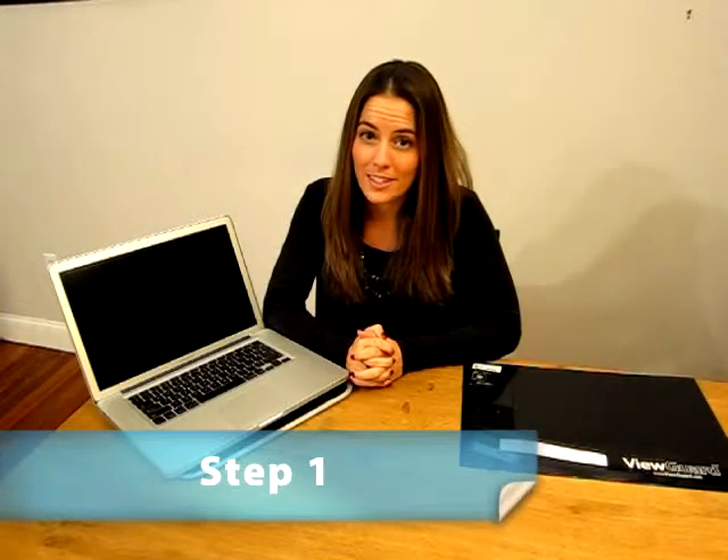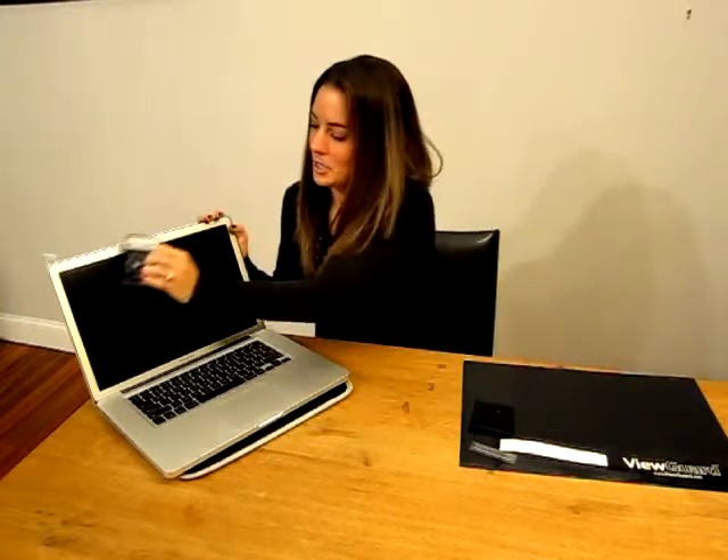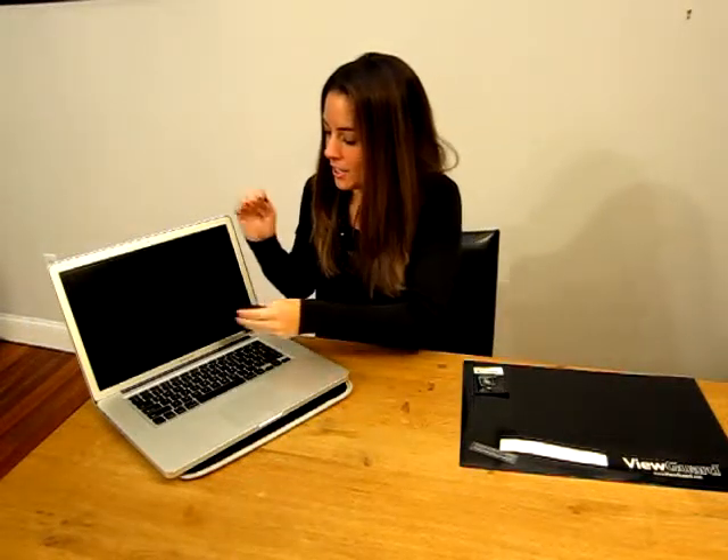Step 1: clean your display in order to remove any dust, debris, or fingerprints. Use the ViewGuard alcohol-free anti-static LCD clean wipe to clean your entire display, as I've already done here. Finish by using ViewGuard's microfiber cleaning cloth, which is provided with your purchase. Use this to pick up any remaining pieces of dust or debris.